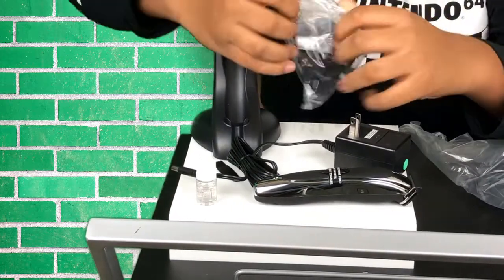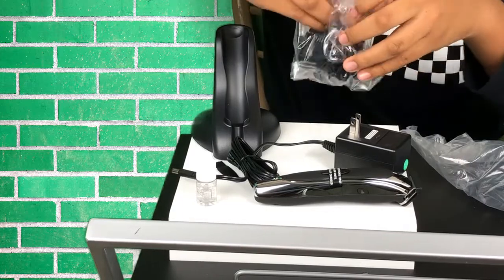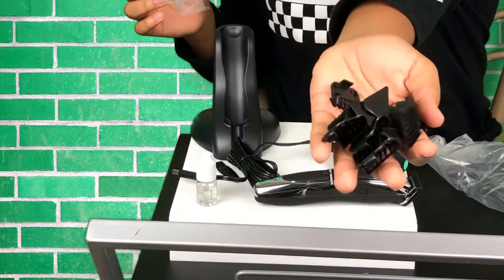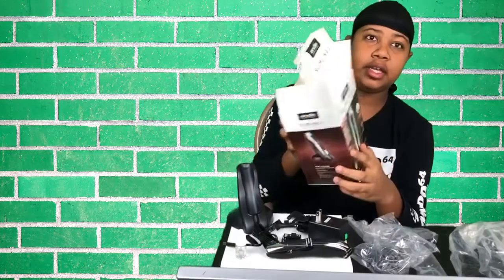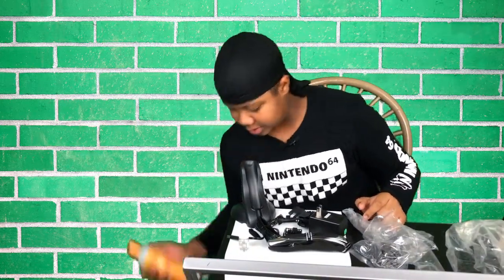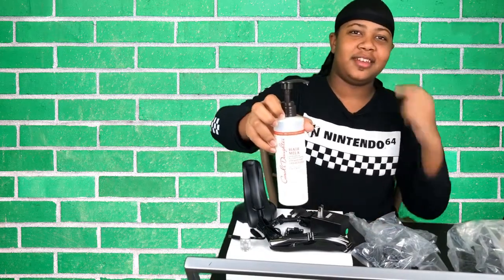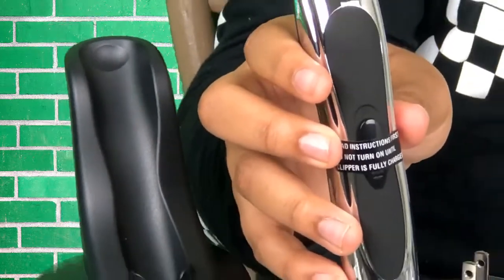You're gonna have to open this bag up. All sizes are included — that is everything in the box. Here's the Andis Slimline 2 box again. If you guys want to know what I use for my hair — I use a brush comb, I use Cantu, and to condition my hair I use Carol's Daughter hair and scalp conditioner.